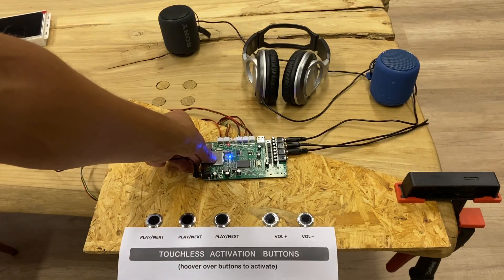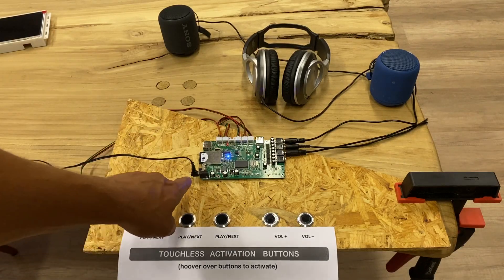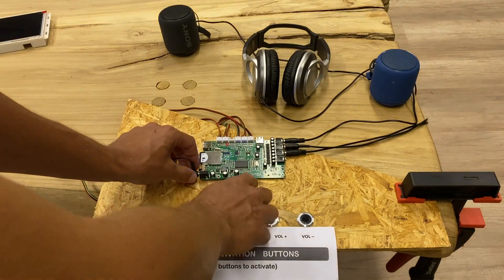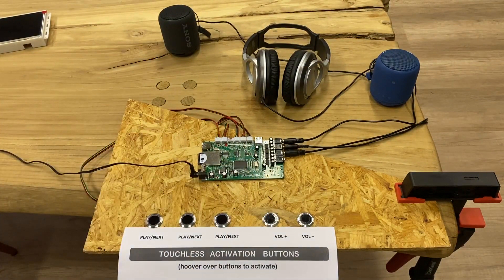You can load content via SD card or USB stick. Power-on is automatic — it's auto-start, so when you plug it in or turn on the shop electricity, the whole system will start up and then you can use it. That's it, thank you for watching.